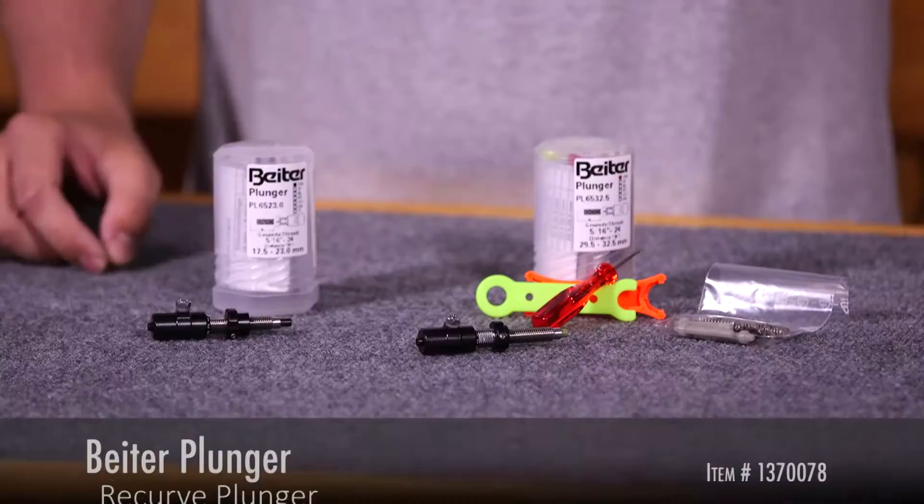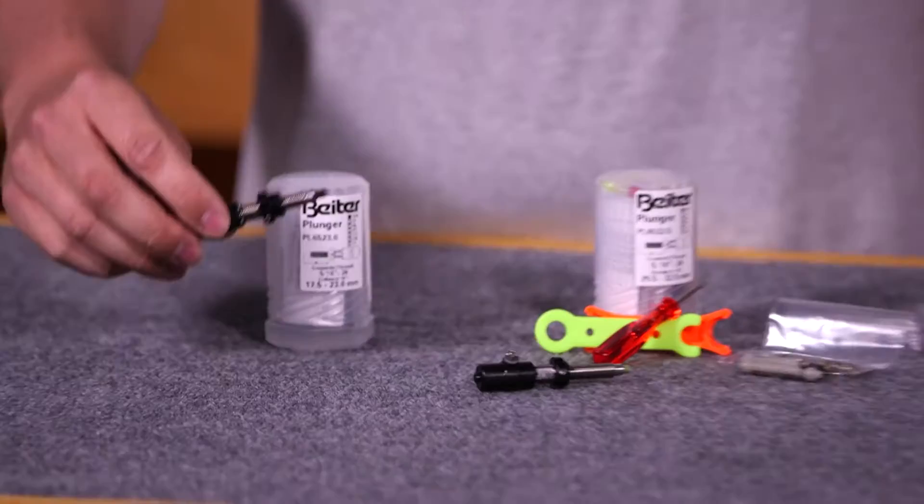Hi, this is Dan with Lancaster Archery Supply. Today I'm going to go over one of the most common plungers used on the market today. We're looking at the Biter Plunger.